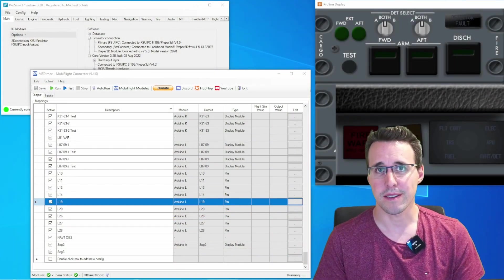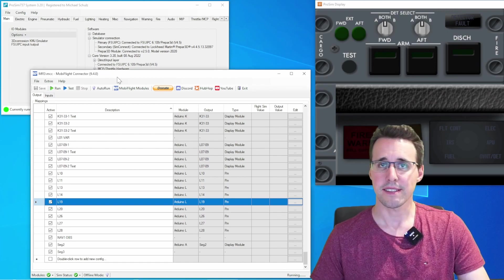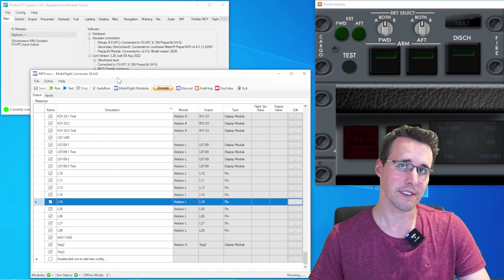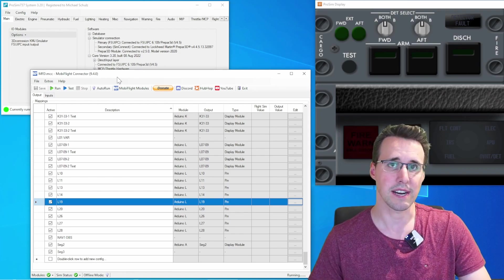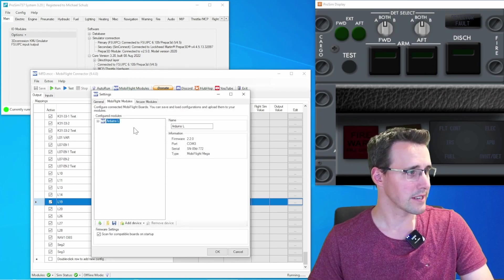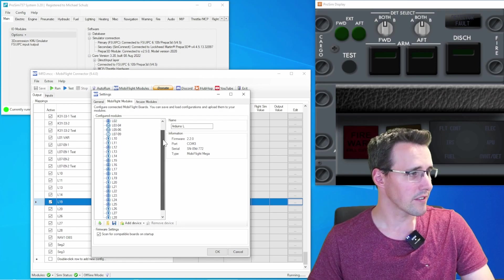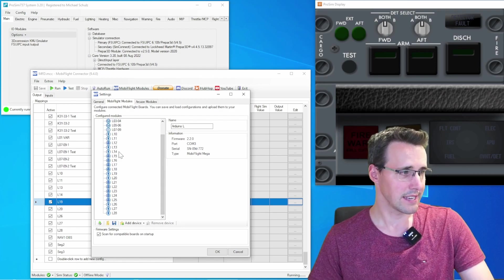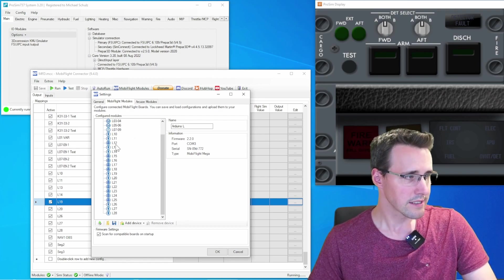After this panel is assembled, let's come to the configuration in MobiFlight and ProSim. Let's start with MobiFlight first and have a look at the devices I have added to my Arduino number L. In the MobiFlight module you can see the Arduino L is the only one connected for this test, and there are new components L10 up to L28 which are LEDs and buttons.